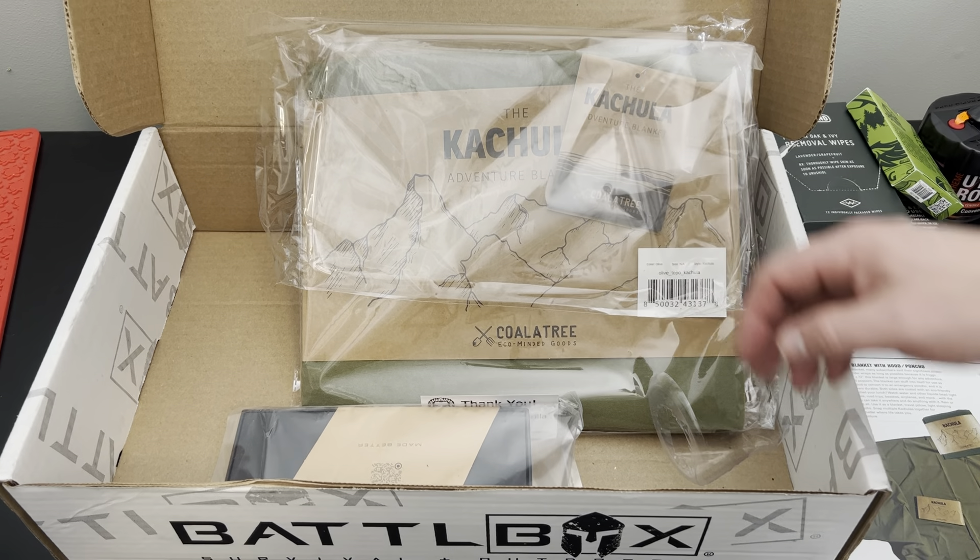That's Battle Box this month — pretty good stuff, guys. Great knife. The neck knife's okay, but you get two knives, which is always a bonus. All the other stuff's pretty useful. Overall, a pretty good box this month. Thanks for watching, and I'll see you next time.